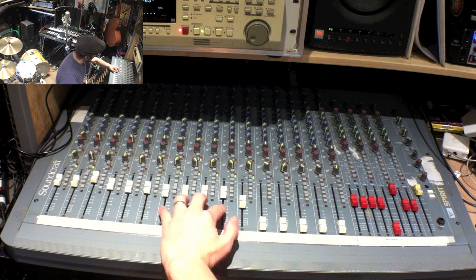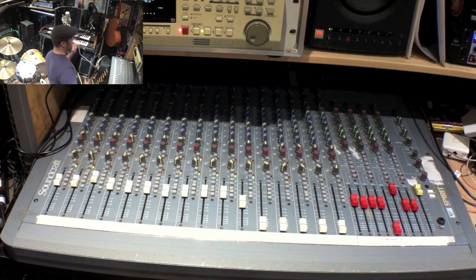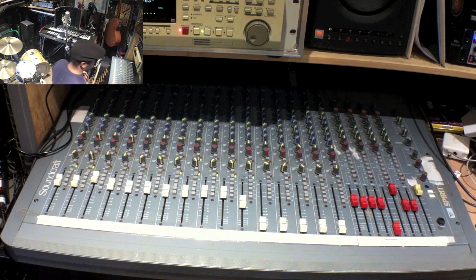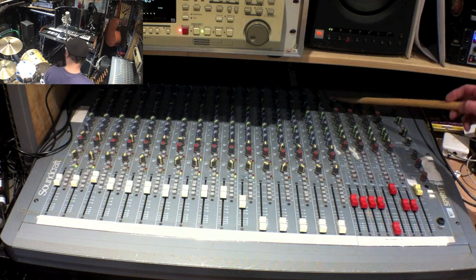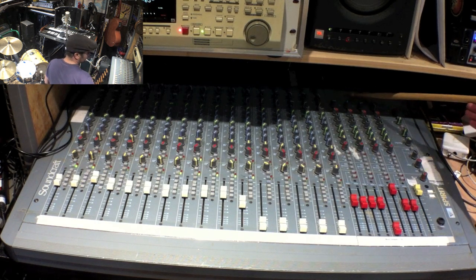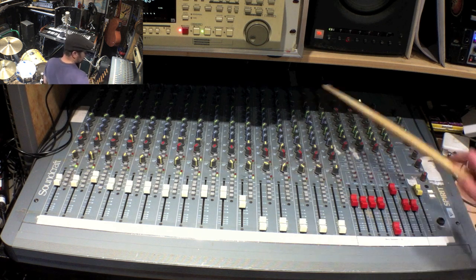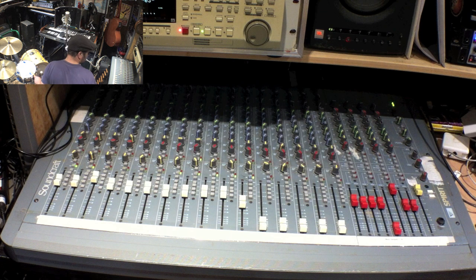I've got the sends from these going to the four red faders here. So when I play the drums — when I play the kick drum — you'll see this light light up. You can also see the overheads lighting up, and I've also got a mic set up here to record my commentary. It's all quite complicated but it'll come out in the wash. Kick drum and one overhead on one channel, snare drum and the other overhead on another.